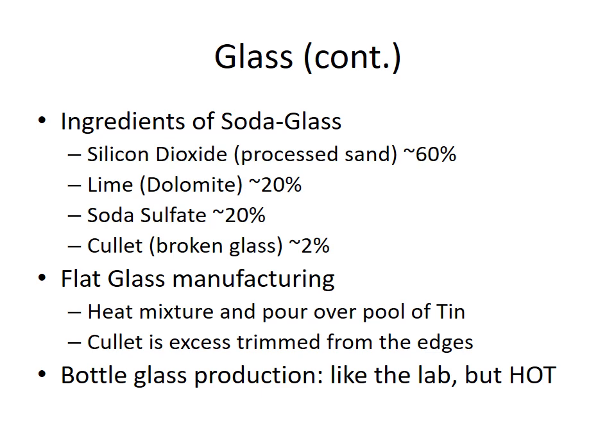For making flat glass like window panes, you heat this material up and pour it over a pool of molten tin. The tin, as a liquid, stays perfectly flat, and the glass slowly poured over it stays flat. The tin pulls a little of the heat away, and by the time it gets to the other end of the production line, it's pulled off as solid glass.